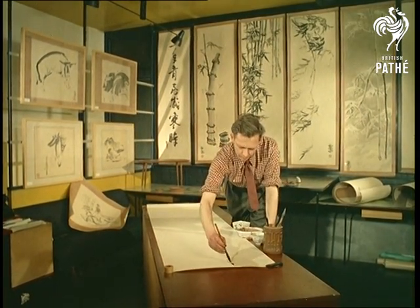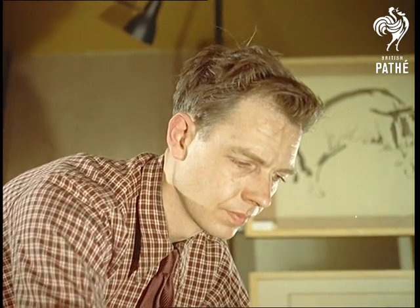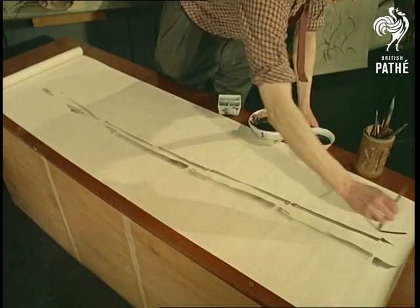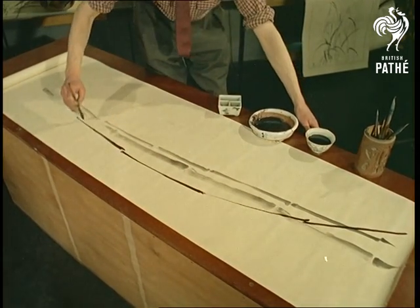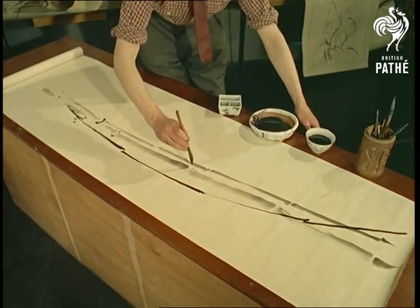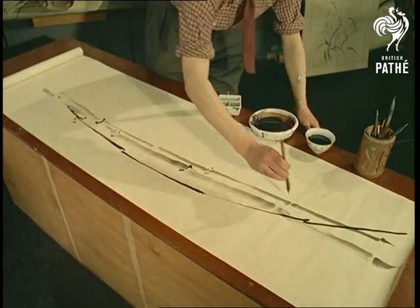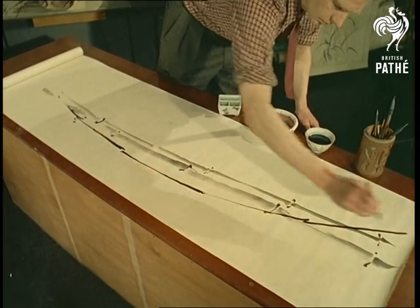Remember we said high-speed? Well, some of these pictures exhibited at St George's Gallery in London are seven-foot high, yet took only two or three minutes to paint, although naturally the preliminary thought and preparation took much longer. Notice that Thompson paints on a horizontal surface and works in a modification of the Chinese free-brush style, which has been described as a kind of controlled action painting.